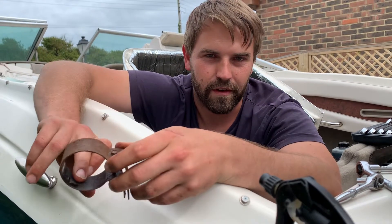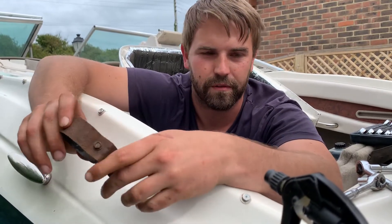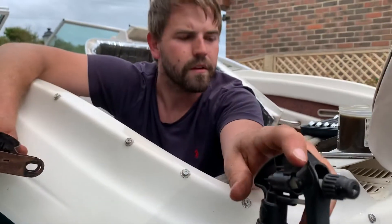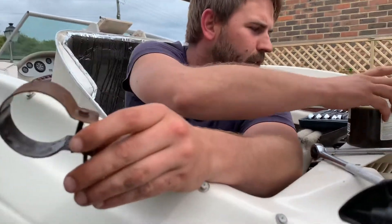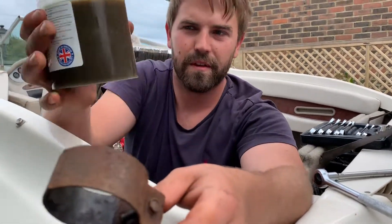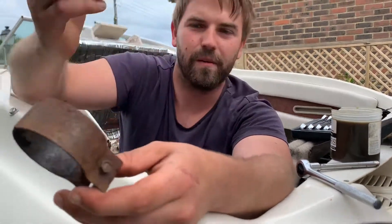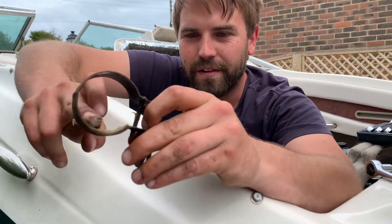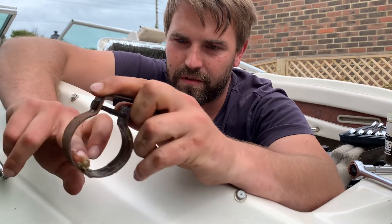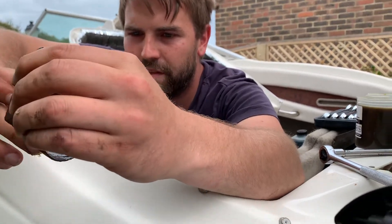I'm just going to grease the inside of it with some of the Moto, because that's what we've got to hand, and then we're going to coat the outside in the Moto spray in the one litre professional bottle. This is going to create a complete barrier against electrolysis and it will stop the crazy rusting that went on here.